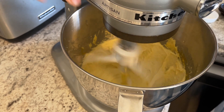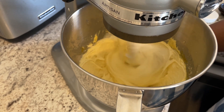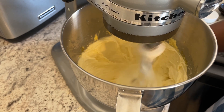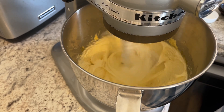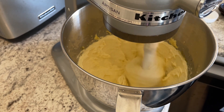You will notice that as this mixture is being beaten on medium speed it will become a lot more pale than when you first started mixing it, and there's going to be more air incorporated into your mixture. Once your mixture looks like this, you're ready to go ahead and add in all of your dry ingredients that you mixed in the bowl.